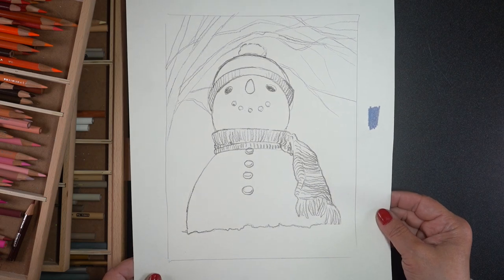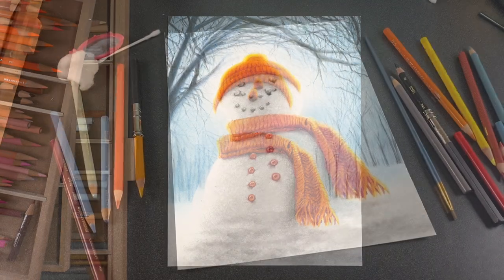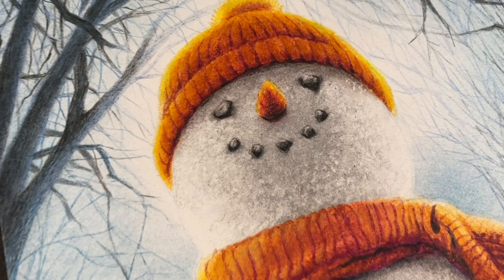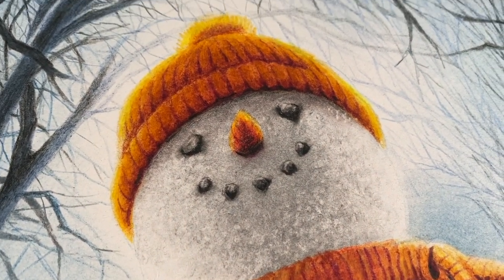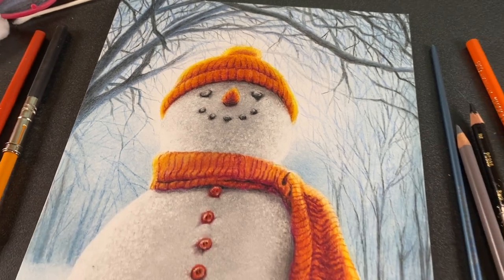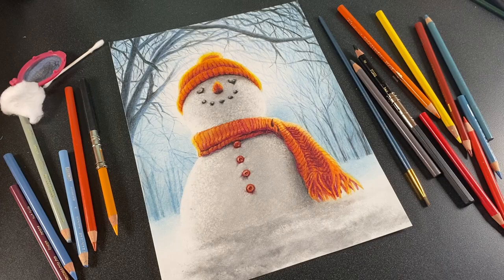Hello there, it's Sandy Alnach and today I'm going to take this sketch and turn it into a finished colored pencil drawing. Very excited about this. He's so realistic he just might melt if we're not careful, so nobody send your heat my way. We want to keep our snowman intact. Let's do this.